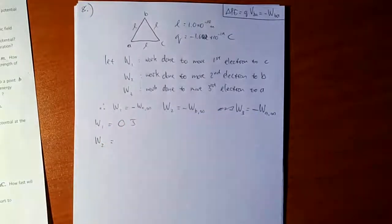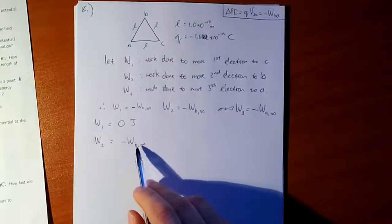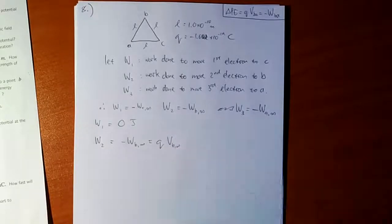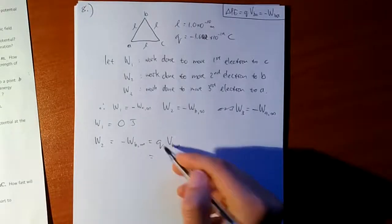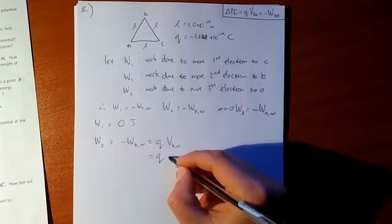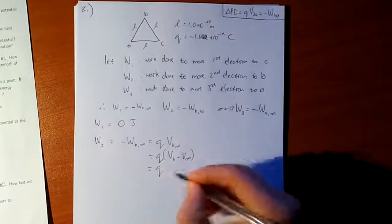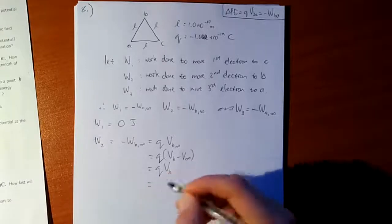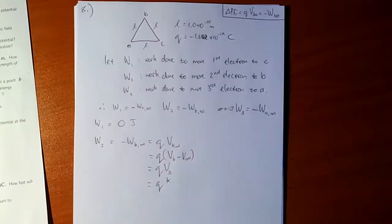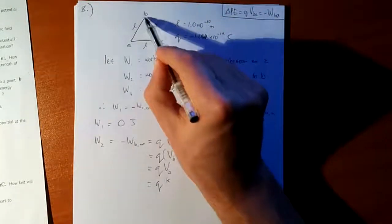Now W2 equals minus the work done to get the second electron from infinitely far away to B. This equals Q×V_B∞, which is Q times V_B minus V_infinity. Since the potential infinitely far away is zero, this is just Q×V_B. Using the formula V = KQ/r, and keeping in mind there is one electron already at C, the potential at B due to that charge is KQ/L.